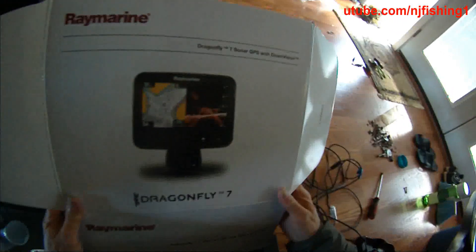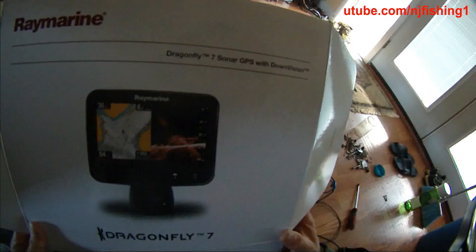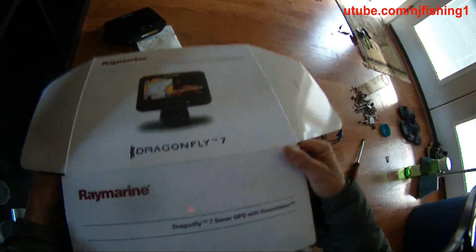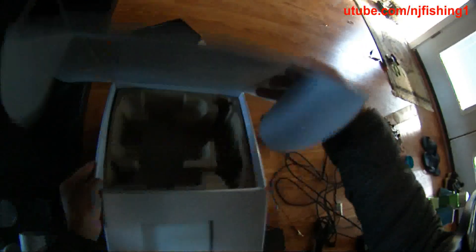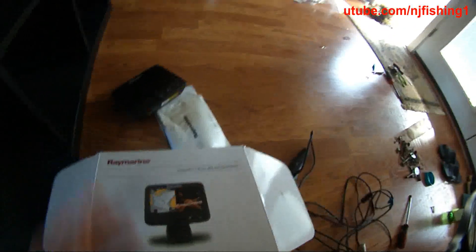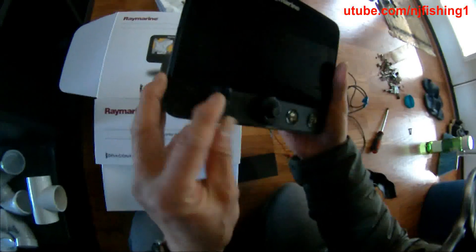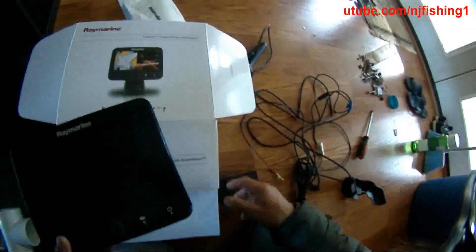This is a Raymarine Dragonfly 7-inch GPS with down vision — the Dragonfly 7 sonar. I don't know where I put the GPS map card, but this is the unit. You can see the card slot is right here, but I lost the card, so I can't do anything with it.